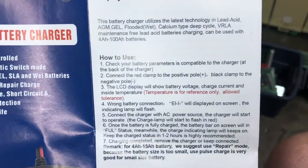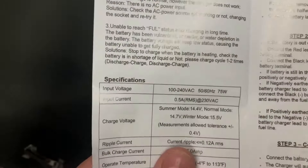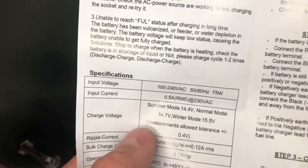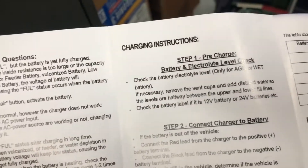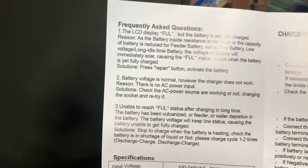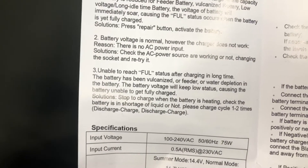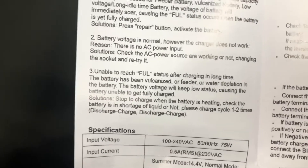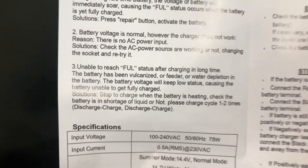The temperature is for reference only. The allowed tolerance is ±10 degrees Celsius, and it's reading 13 degrees off — so that makes sense I guess. The reason it measures temperature is because it has summer/winter modes — there are different output voltages depending on whether it's cold. The manual is surprisingly comprehensible. 'Stop to charge when the battery is heating. Check the battery is in shortage of liquid or not. The battery has been vulcanized or feeder or water depletion.' Okay, I take that back.